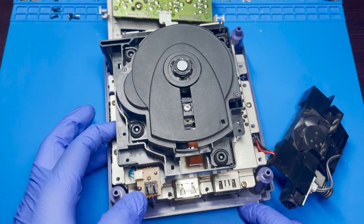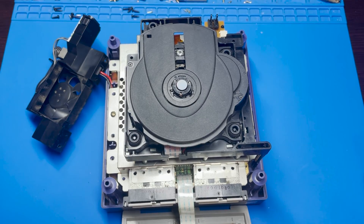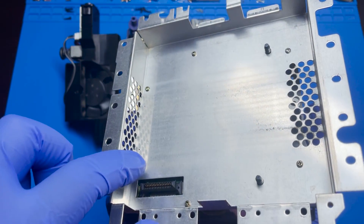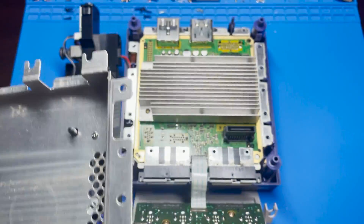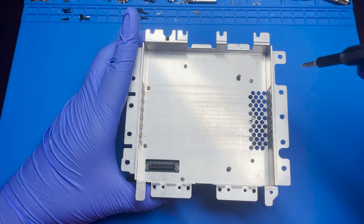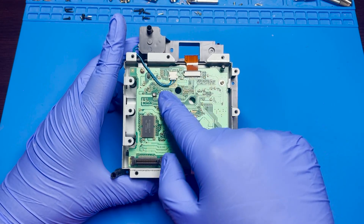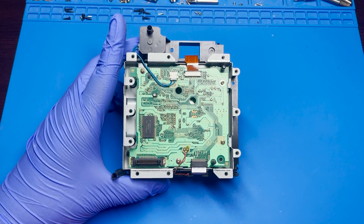I'm going to fast forward a bit since it's a lengthy process to replace all the capacitors. Once all the screws have been removed, you can simply lift this up and it should all come out at the same time. There are going to be a couple of screws you'll have to remove here in order to get access to the board. So I'm going to move this GameCube to the side to focus on working on the board. Let's go ahead and start removing all these screws so we can get access to the board.